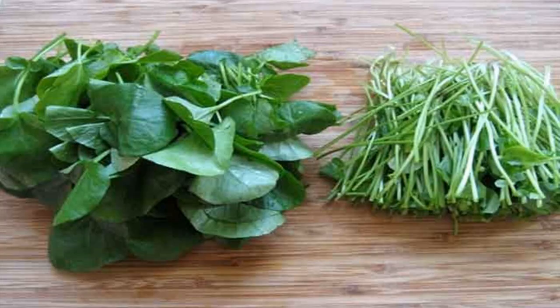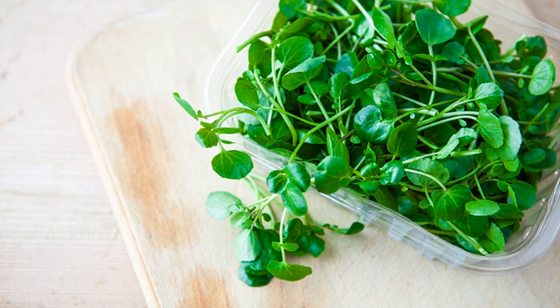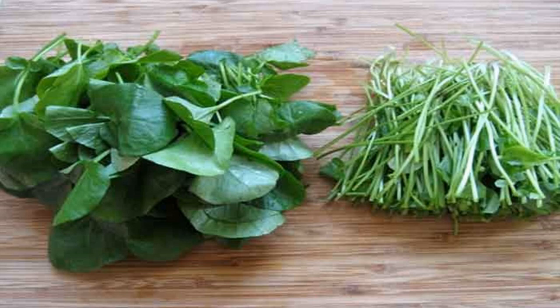What you have to do: grind the watercress with water to get a thick paste. Apply this on the neck and let it sit for about 20 minutes, then rinse it off with water. You can also take about 2 tablespoons of crushed watercress, add it to a glass of water, and drink it.